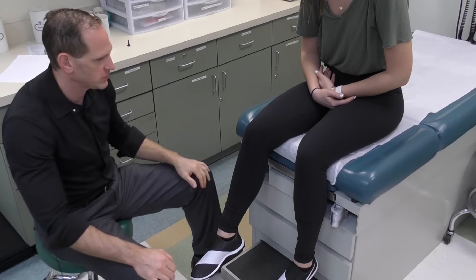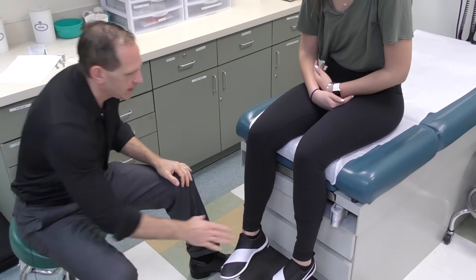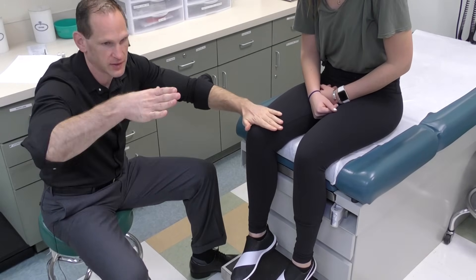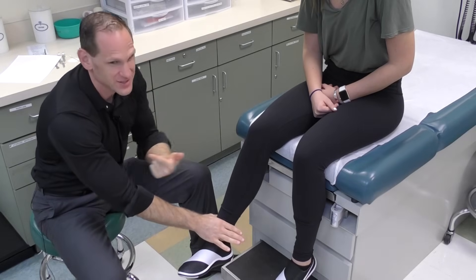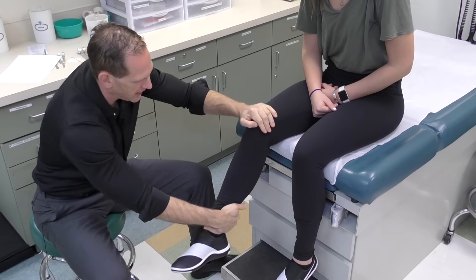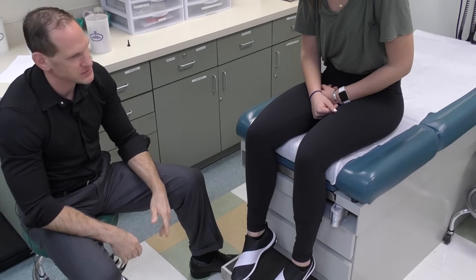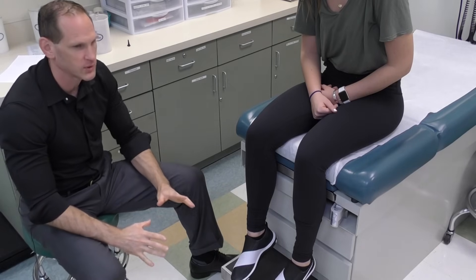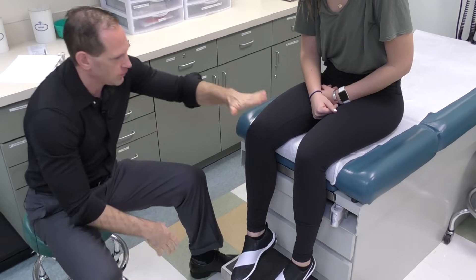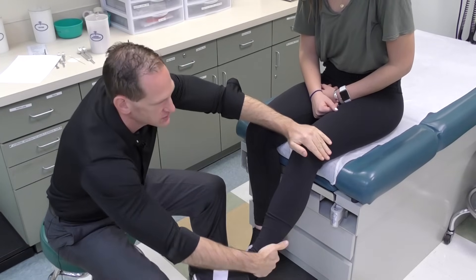After palpating, ask the patient to extend their knees and then bring them back in. Now we're going to do it for strength: put one hand on top of the knee and the other hand below, push out — notice how I'm to the side so she doesn't kick me in the face — then wrap around the back and pull back. Make sure you're off the midline so the patient is not kicking you. One hand on their knee, push out and pull in, and you can do that really easily and quickly.